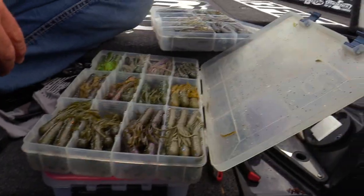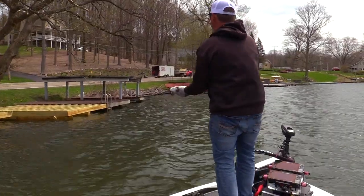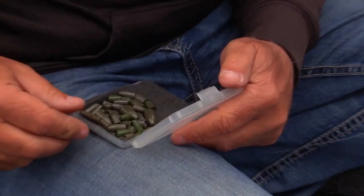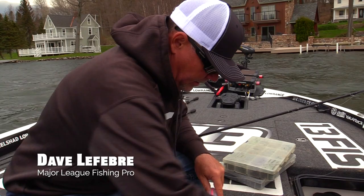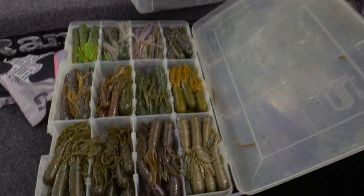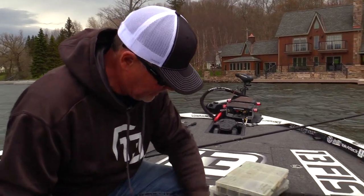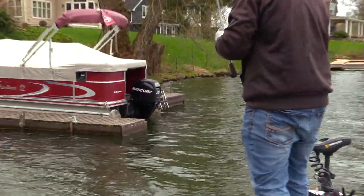Today we're gonna talk about tube fishing — not your typical jig head smallmouth type tube situation, but flipping a tube. Still probably a mixture of smallmouth and largemouth; I do this a lot for both species. I'm gonna talk about some of the ways that you can up your hookup percentage, because tubes are notorious for losing fish — you get bites and lose them, but they're so effective the fish bite them so we have to keep doing it.